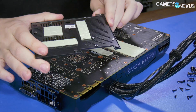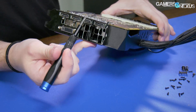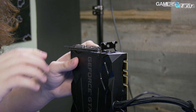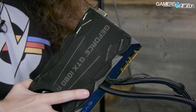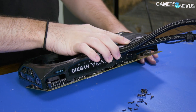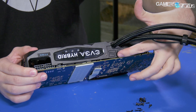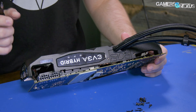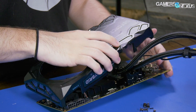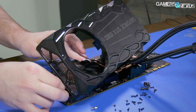So that comes off. There are all your thermal pads for that one. I've been working with Vega so much lately I've forgotten what GDDR5 looks like. We can separate the shroud - but we're stuck. This one has a new hose clamp; previously this was rubber and you could just pull it out, but this one is actually screwed in. Alright, cool - so here we start getting into the interesting stuff.